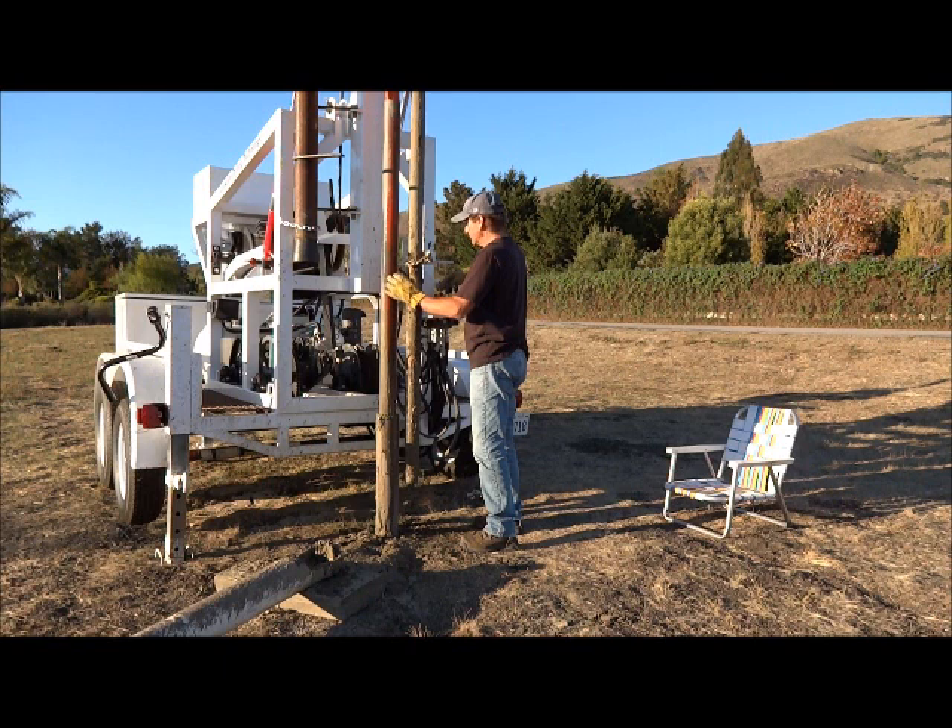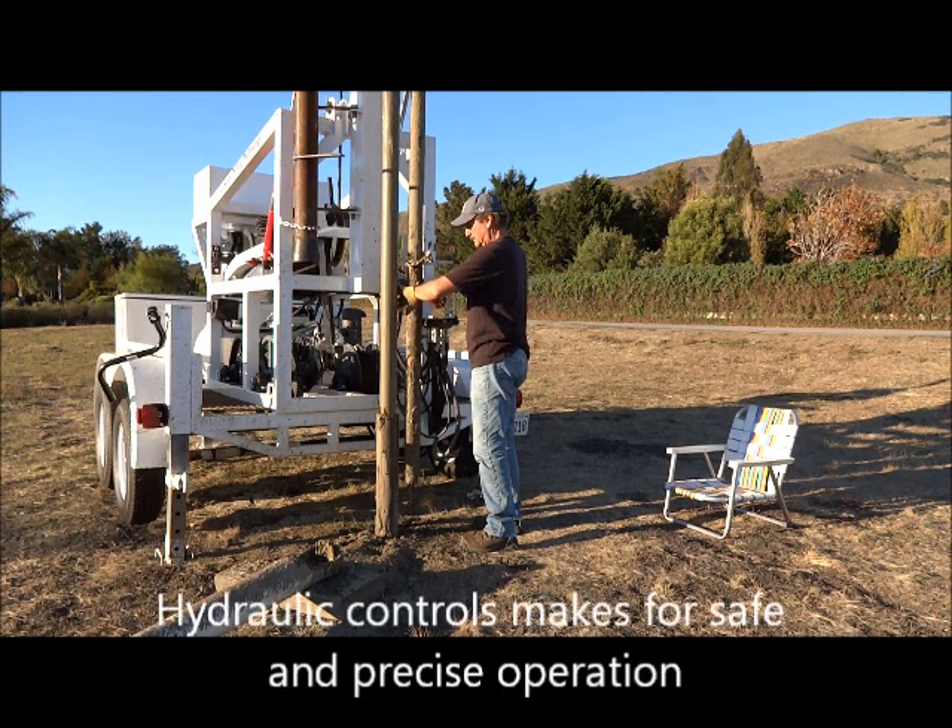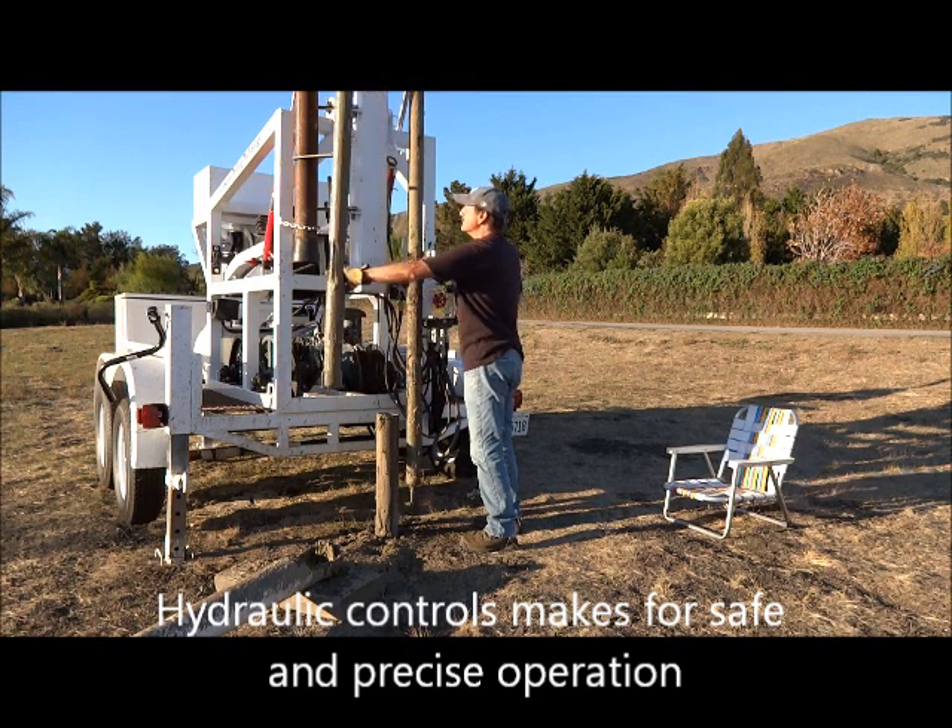With cable tool drilling, there is no need for the additional equipment of mud pumps or air compressors for the removal of tailings. And less equipment means fewer breakdowns, ideal for developing countries.